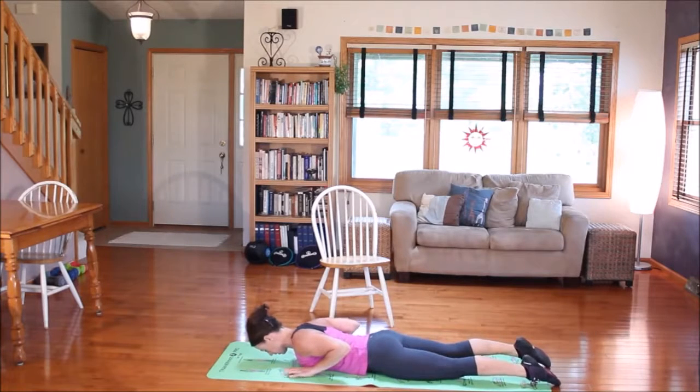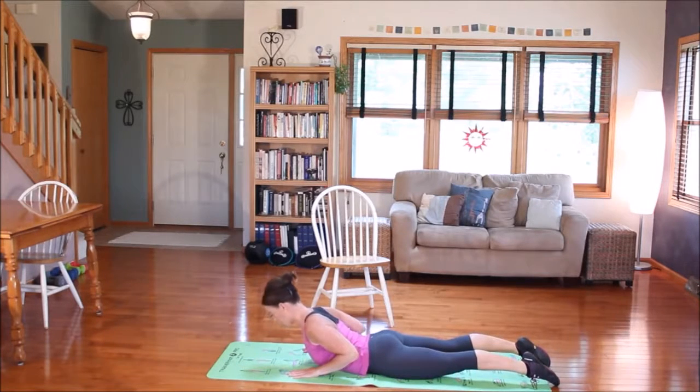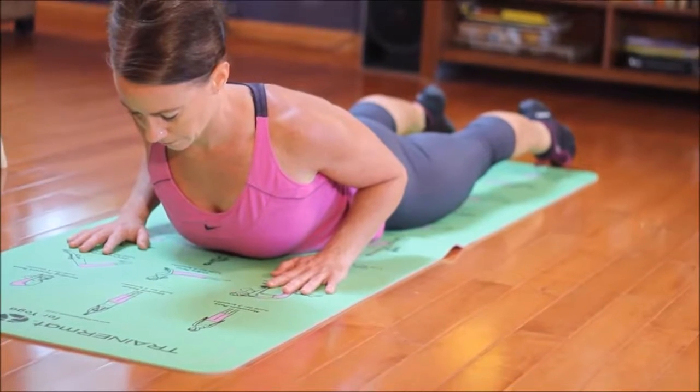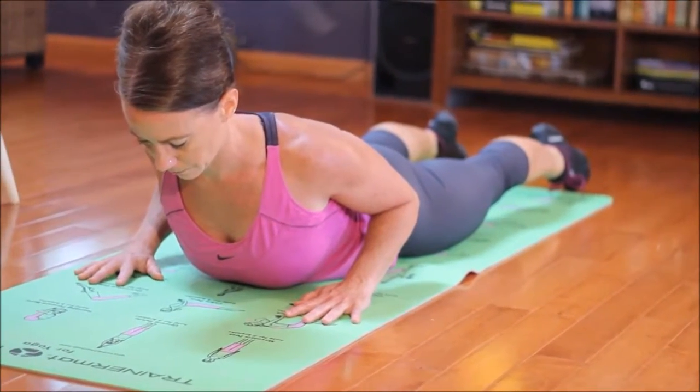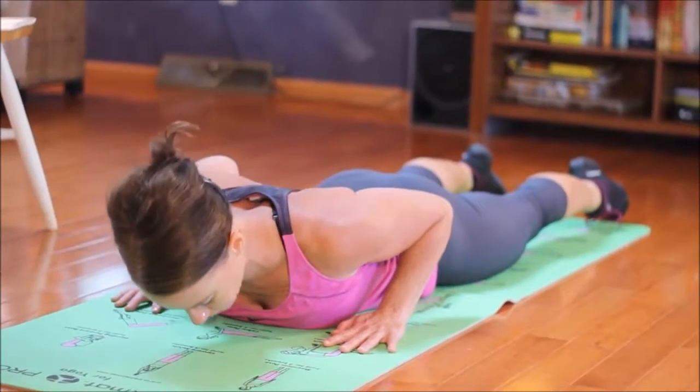Inhale to get ready, exhale up — three deep breaths. This is set number three. I'm going to keep my chest open, elbows back, and lower down.